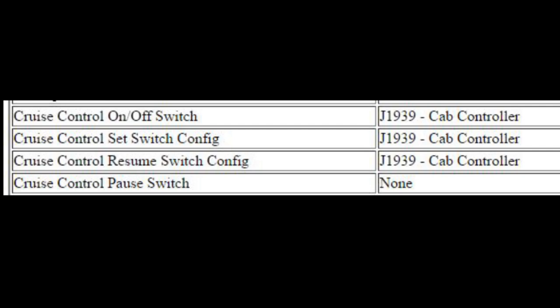On some of the newer engines that have CAP control modules — such as a lot of the regen engines — you might have a CAP controller, and you'll notice it doesn't have pin locations; it just says J1939 CAP controller. That means the ECM is not seeing the signal on these pins; it's actually communicating with another module. That would be even harder to troubleshoot because there's nothing really to test — you can't ohm out the module. You'd have to rely on CAT ET to tell you whether the module is communicating or not.